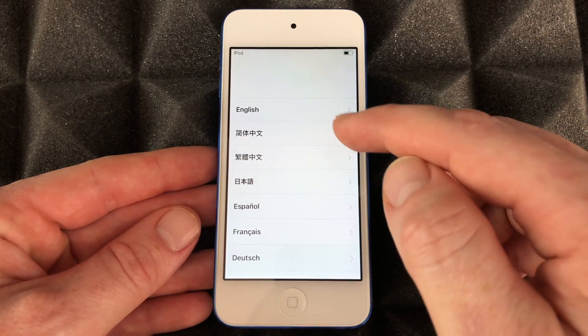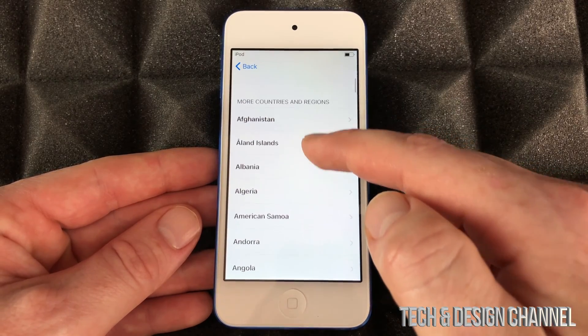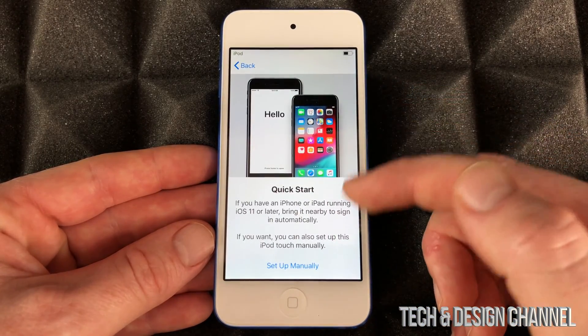Just choose English for now — you guys can choose any other language. Same goes with countries: choose any country you like, so I'm gonna choose US. You can choose any country you like.